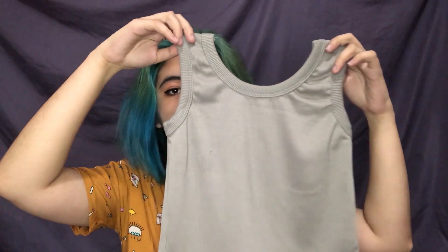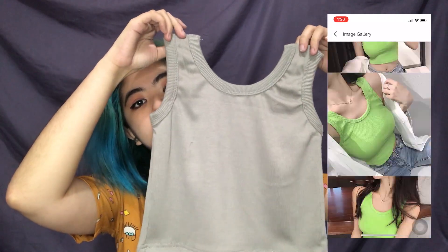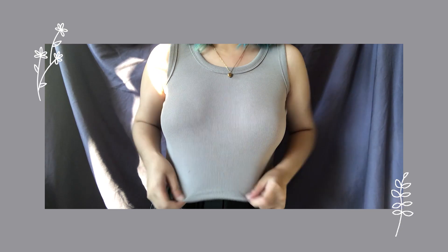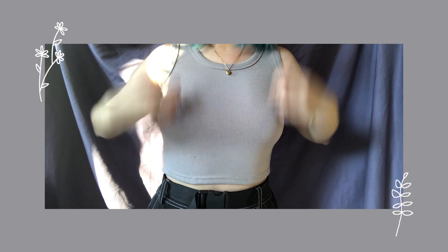The first item is the Ever After Rib Knit Crop Top in the color gray. The fabric is thick — it's not the usual thin, see-through kind of top. It's also stretchable, but I just wasn't expecting it to be this small. I feel like it's gonna be super cropped on me. Here's how it looks on me when worn — it is too small for me, but quality-wise it's actually pretty good.